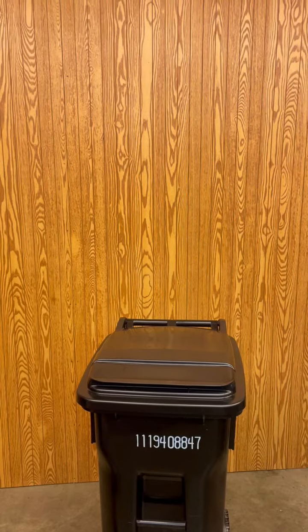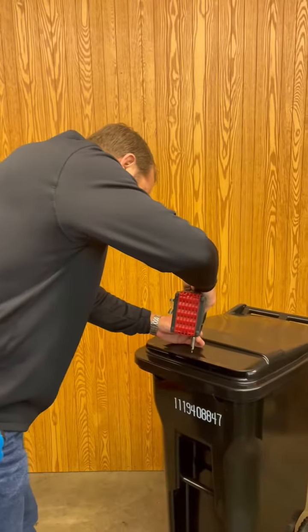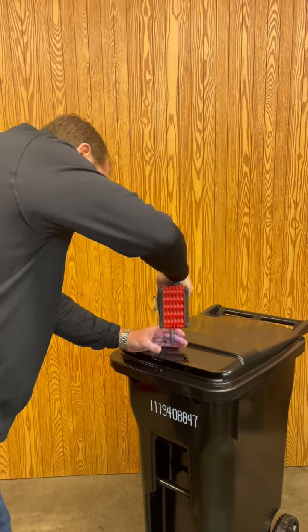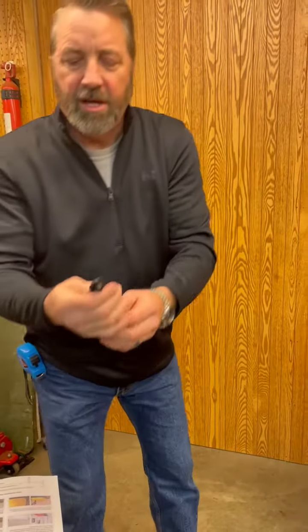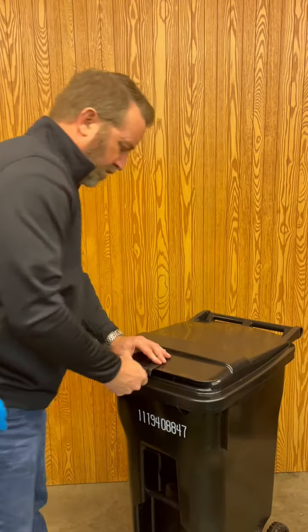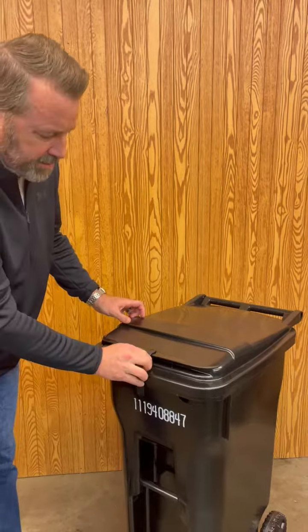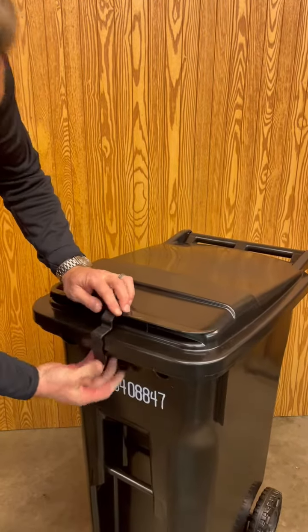Take a standard half-inch drill bit. Take your push clip — there it is. Installed and ready to be used.